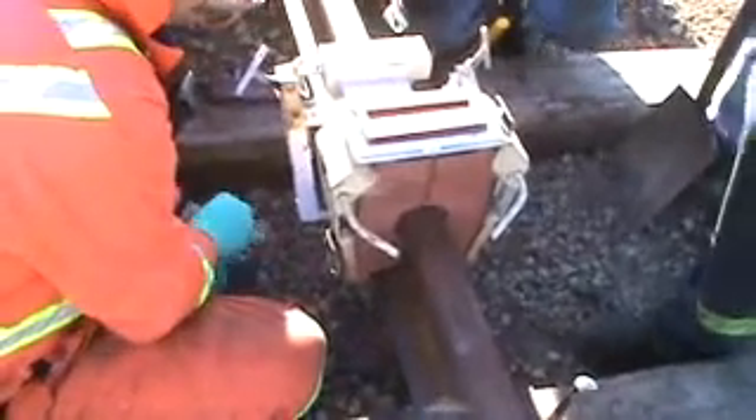Yeah, that's where he had his. I'm sorry, Rick and family, whoever's watching this video.